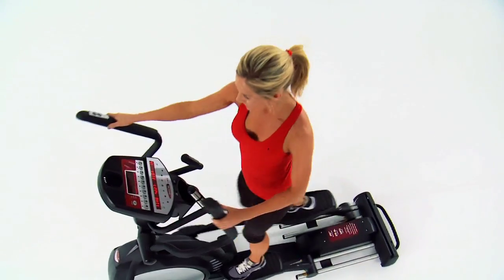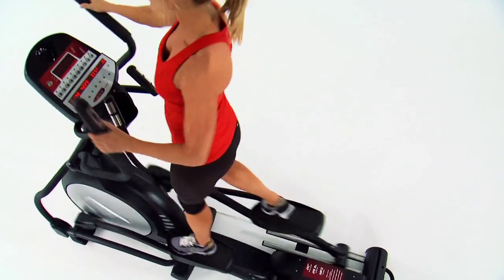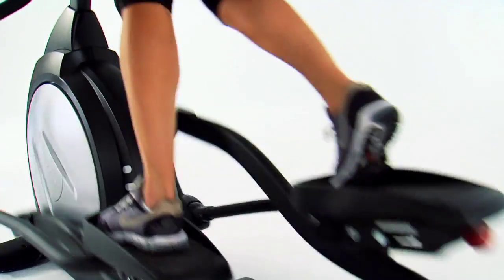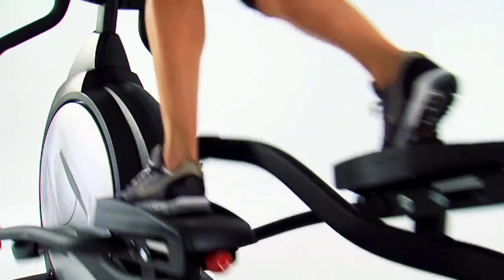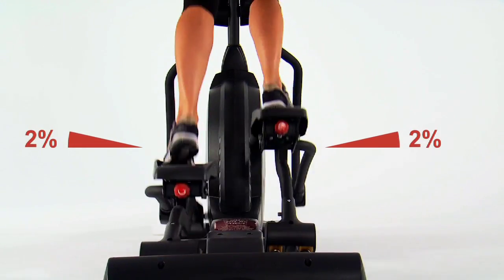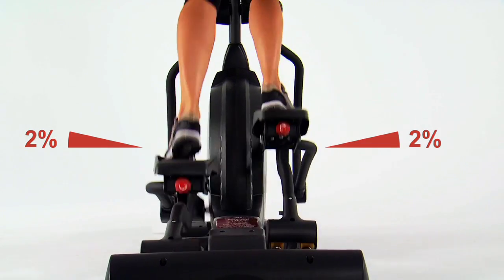The Sol Elliptical is designed to wrap around you, so you can forget about the machine and focus on your fitness experience. Designed jointly by engineers and physical therapists, the Sol Elliptical foot pedals incline slightly to match your natural Q factor. This small 2% adjustment makes the machine adjust to you, and not the other way around.